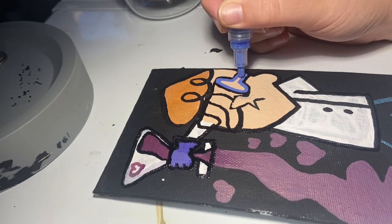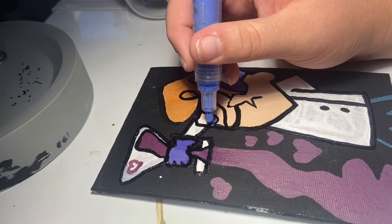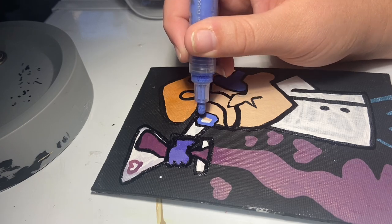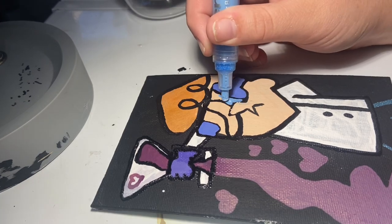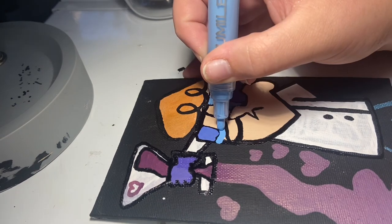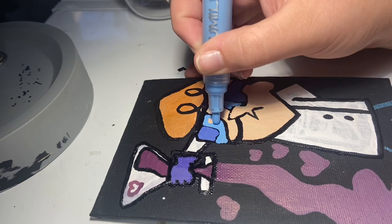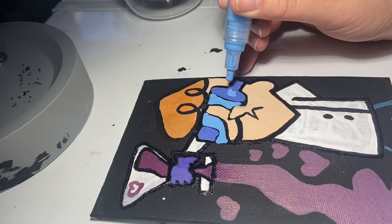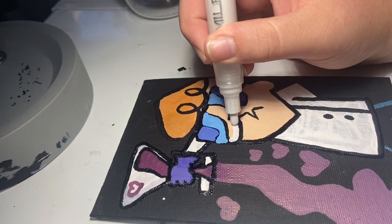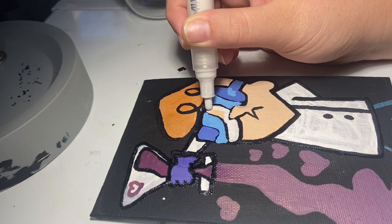Oh my goodness, that's my cat! But here I'm taking a dark blue to fill in the first section and the outer sections of Dexter's glasses, and then I'll go in with a lighter blue. The final section is going to have white in it. I'm also using this blue to do a little highlight, and then I'm adding the white and the final part of the glasses, and then I'm going to go back in with some black to clean up the lines.